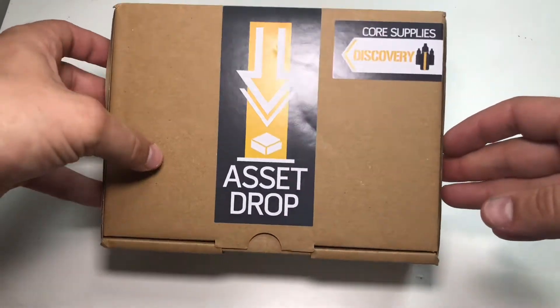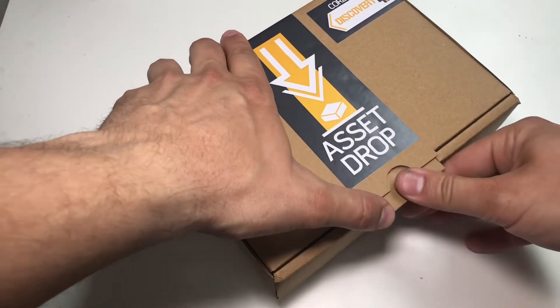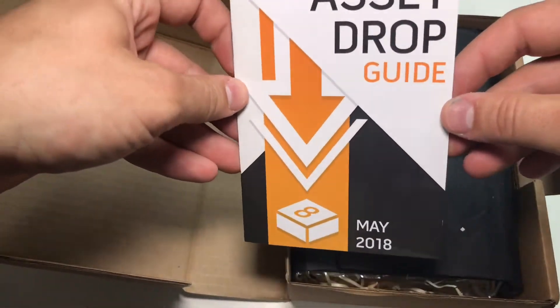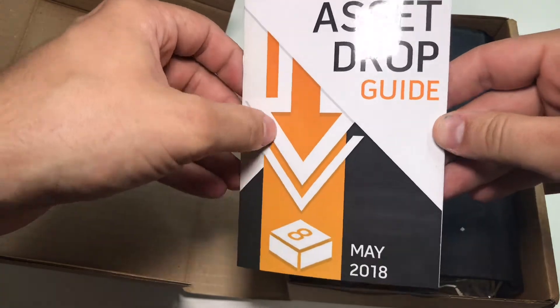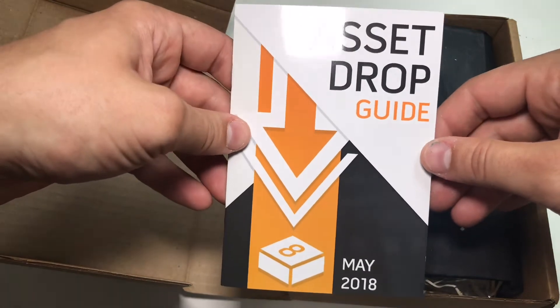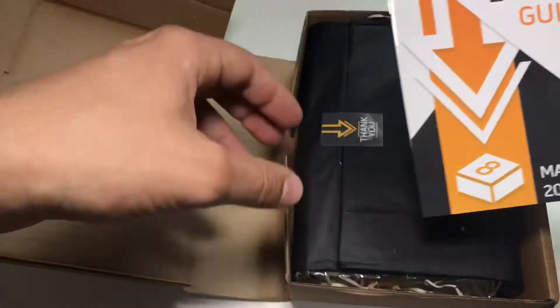It looks great as always. In all of the Asset Drop boxes you get this lovely guide, which tells you a bit about the product. There's usually a painting guide or tutorial telling you how to use the products inside.